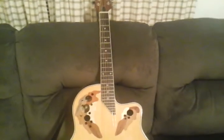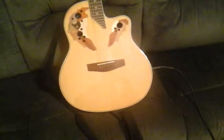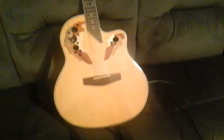Hey, what's up, YouTubers? I just want to show you that I have the Harley Benton 850 Ovation clone I just bought from Tomit out of Germany.